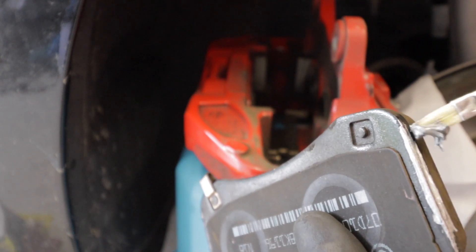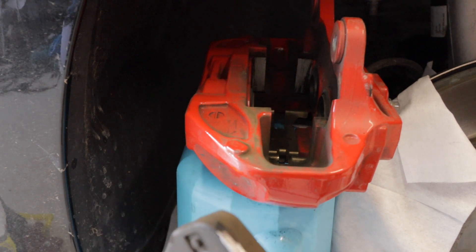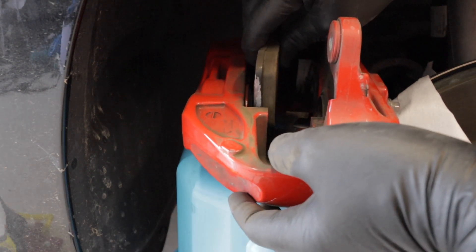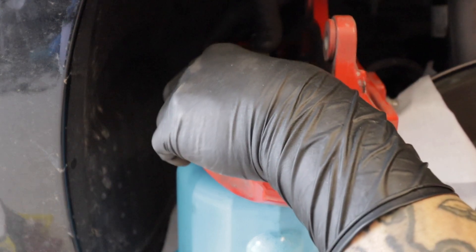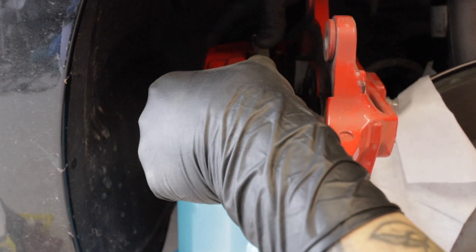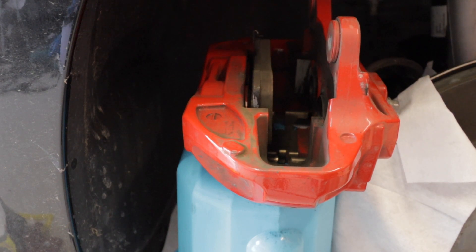Aluminum paste is better than copper paste because copper paste gets thick and sticks. You just want a small layer on each side — just use a small pencil or a small brush, just a little bit on each side. That's where the contact surface is. Then we can put it back.